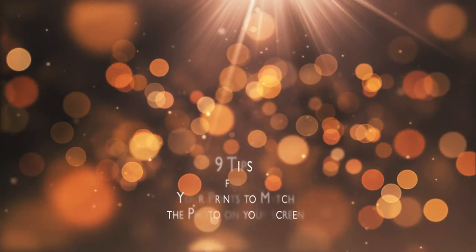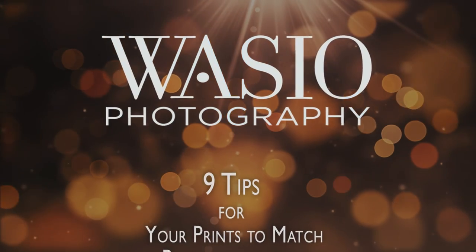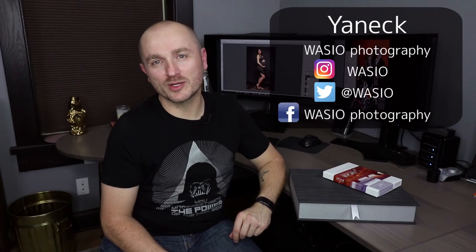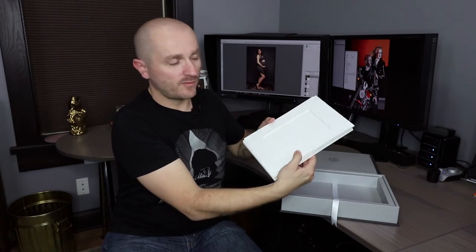Hi, this is Janek from Vasa Photography and in this video we'll share our top nine tips for your prints to match the image on your screen. Today we're making prints for one of our most popular ways of presenting portrait photos, which is the image box made by Graphi Studio. This is made in Venice, Italy, and this box is customized for us and holds 10 mats for which we make the prints in-house.